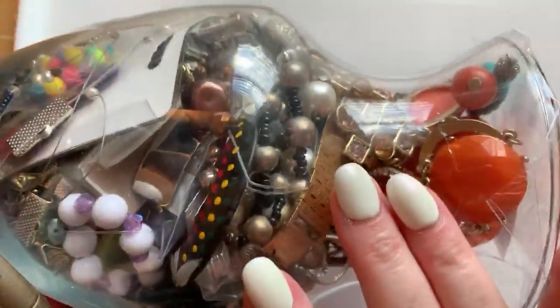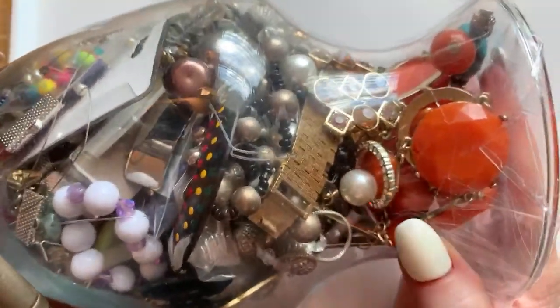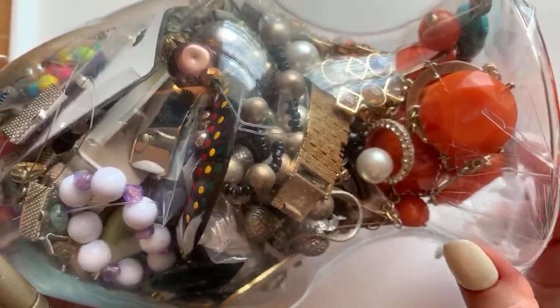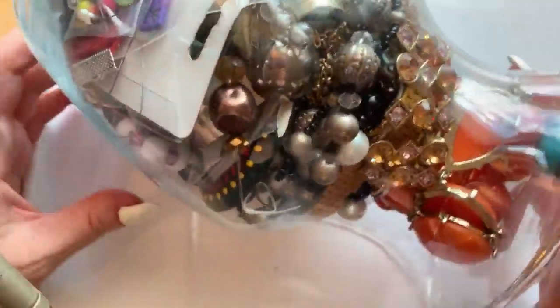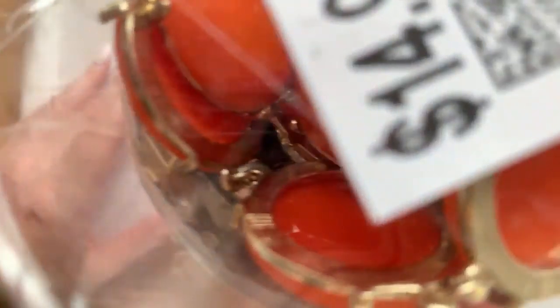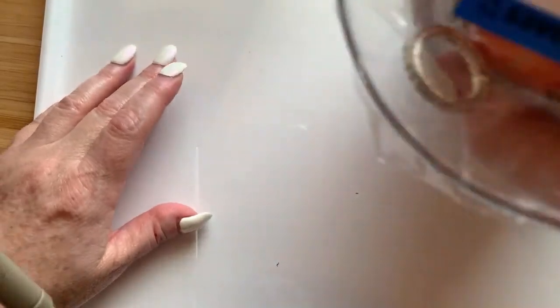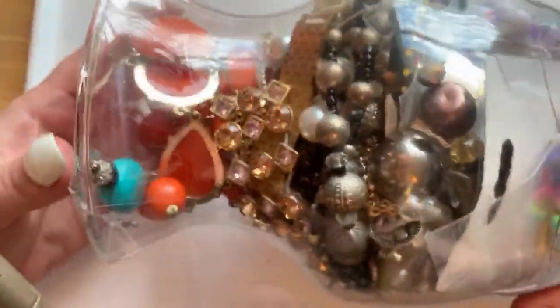I haven't done a jewelry jar video in quite a long time and I've got a number of them saved up. I just recently bought some more from Savers. I know it's really close because my other tripod got weird, so we're gonna have to do it this way. It'll get better once I've opened the jar and can dump things out. I got this jar at Savers for $14.99 and we're gonna dive into it.